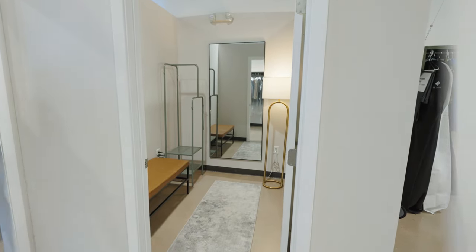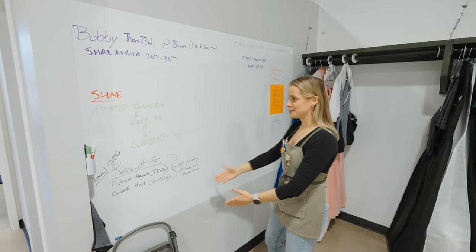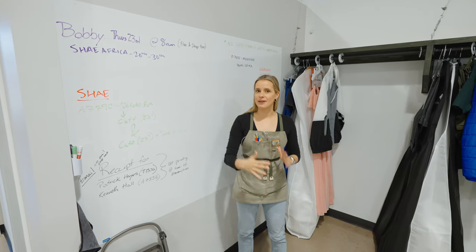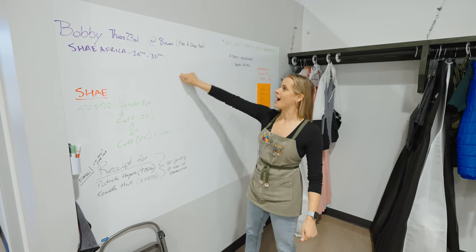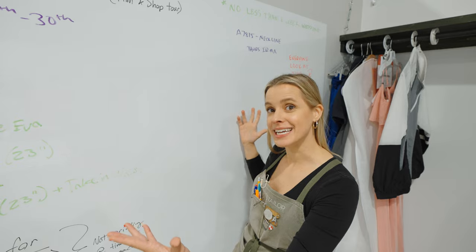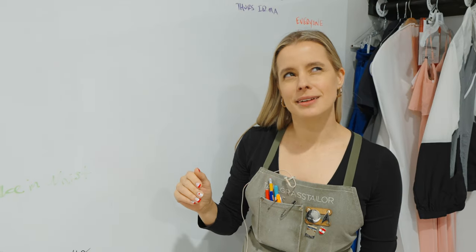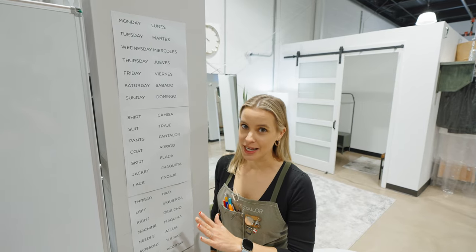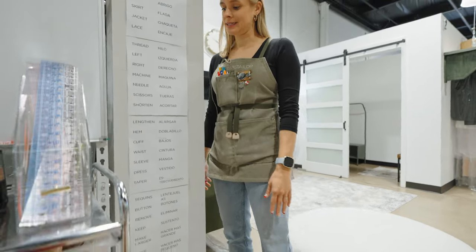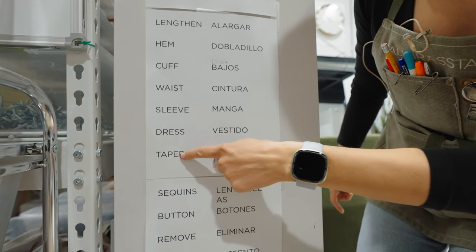The importance of the whiteboard cannot be understated. This entire wall was set up for this purpose. With so many people working different hours seven days a week, anytime you want to leave a note for somebody who'll be here ten hours from now, you can do it right here. We love it — it's like texting but better. We're also learning Spanish on it. Eva tells us we're doing fine — she's probably just being nice. Apparently 'dobla' isn't really used; they just say 'taper.'